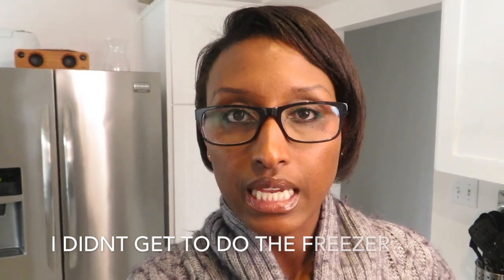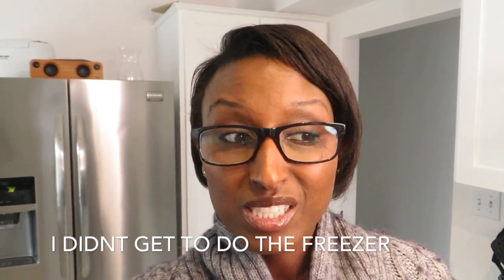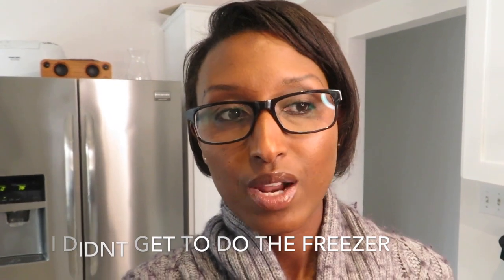Hey guys, welcome back to my channel! Today I'm going to be doing a good deep cleaning of the fridge and freezer. I know in the past I've done one or two fridge cleaning videos — I'll link them here. I was going to go out later to do some grocery shopping, so I wanted to come home to an organized fridge. If you haven't subscribed yet, please consider doing so and hit that notification bell so you know every time I upload. Let's get started!